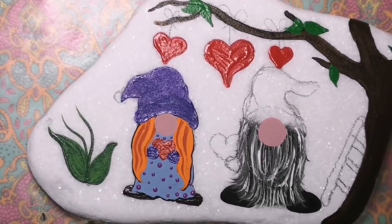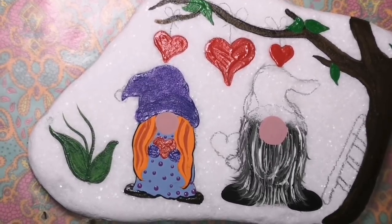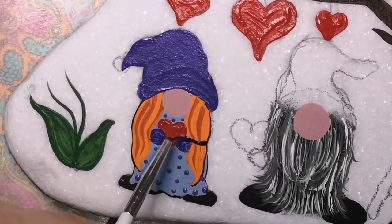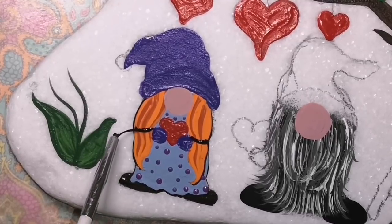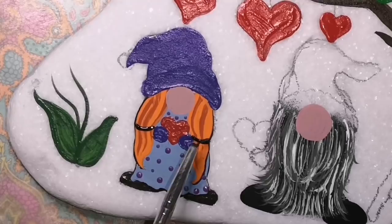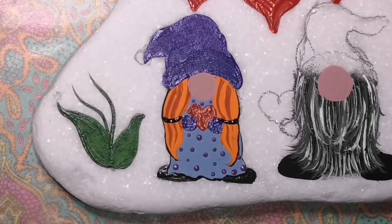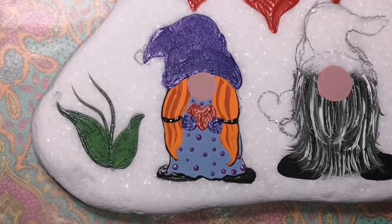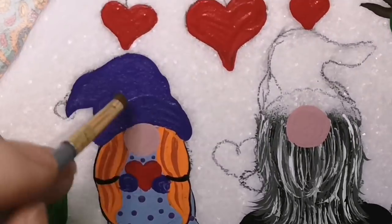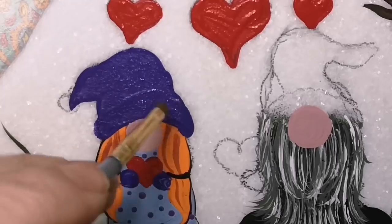I wanted to put some little plum polka dots on her dress — I like purple, and so does she. She looks awesome in purple. We're going to put some little black barrettes with gold dots in her hair as well. I'm going to let the black paint dry though before we add the gold dots on them. But she's got a cute little heart to give to him, and he's got a heart to give back to her already.